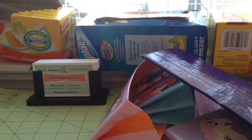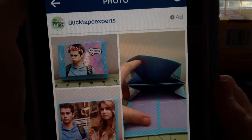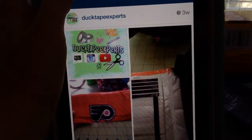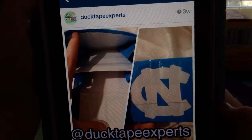Now I'm going to show you some wallets on my iPad. First I have this wallet, which was just Dylan O'Brien, and that was in an order. Then I have this wallet, which had the Philadelphia Flyers logo on it, and this was also in an order. This was in order too — the North Carolina logo.